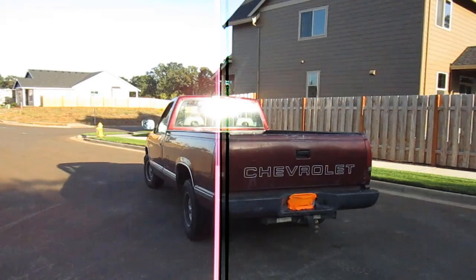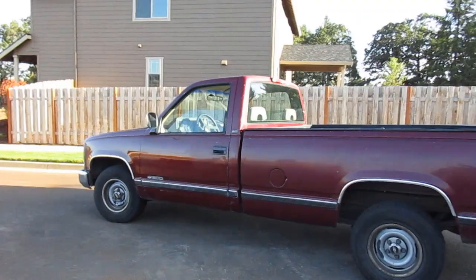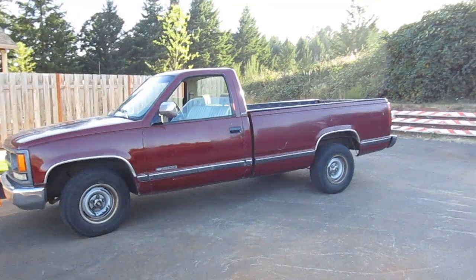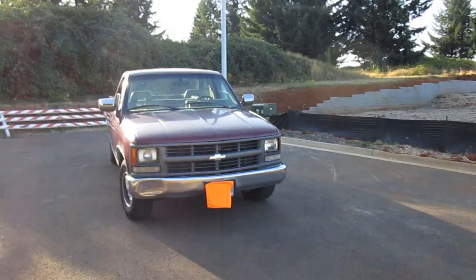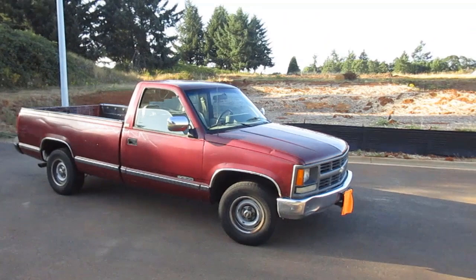This is a 1994 Chevrolet Cheyenne C1500. It was a full-size pickup truck manufactured by General Motors. It's just the trim level of the CK, which was Chevrolet's full-size pickup truck line from October 1959 until 2002 in the United States.